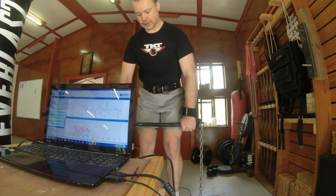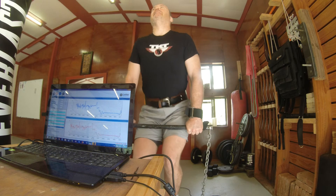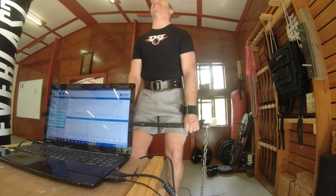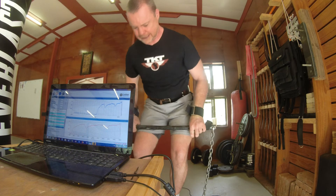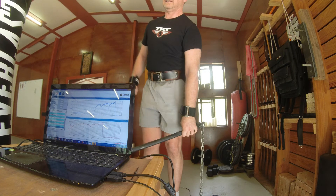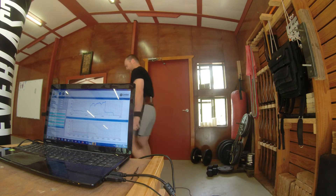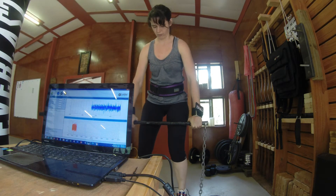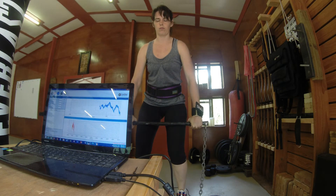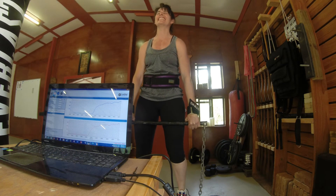Give me some time to adjust myself here. Okay, that should be zeroed. And pull — go, go, go — harder, harder, you can do it! Good. Okay — 3328. And again: zero, go, pull, harder, harder — you can do better!